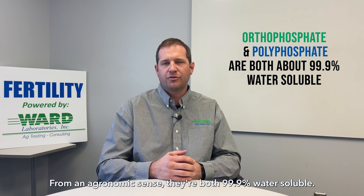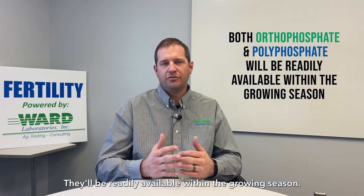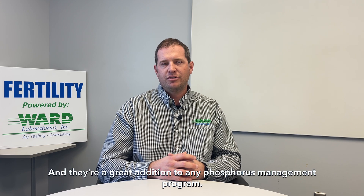But really, from an agronomic sense, they're both 99.9% water soluble. They'll be readily available within the growing season, and they're a great addition to any phosphorus management program.